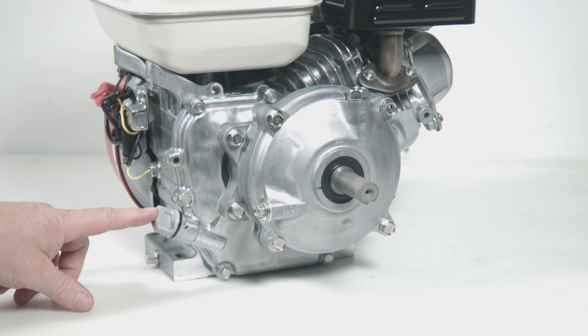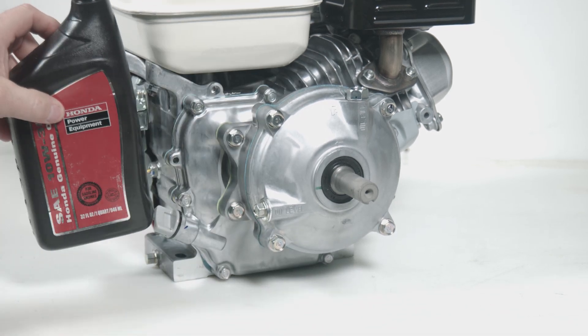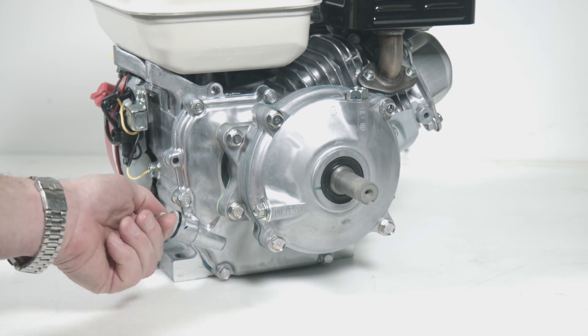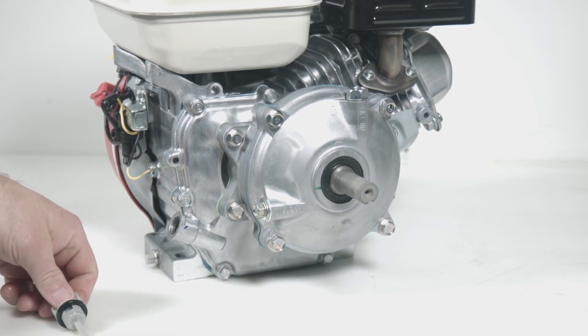Now the crankcase is separate, but takes the same 10w30 oil that goes into the gearbox we just filled. Take out the dipstick on the side of the engine, fill to the top of the threads, and reinsert the dipstick.